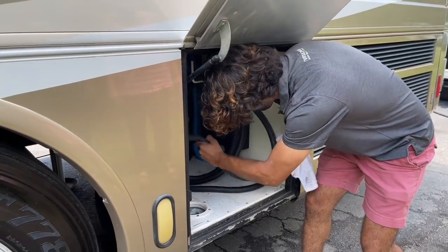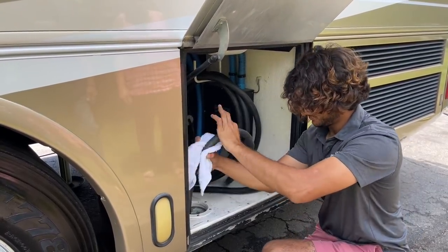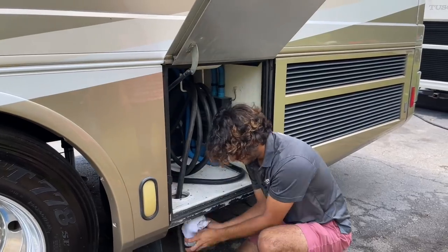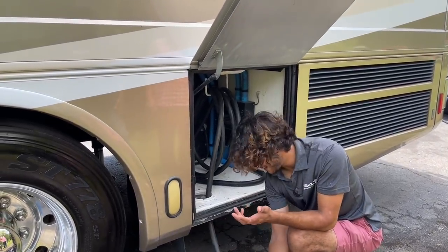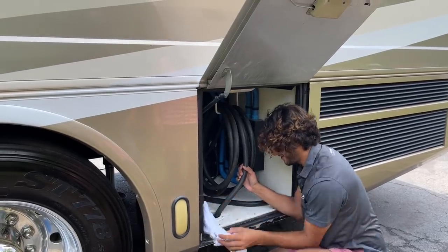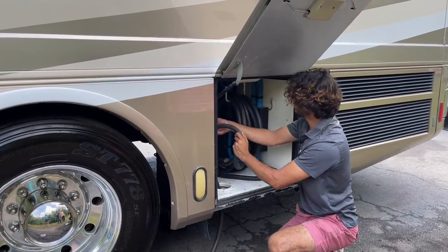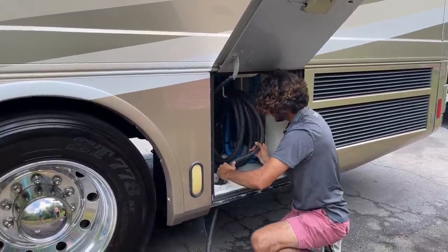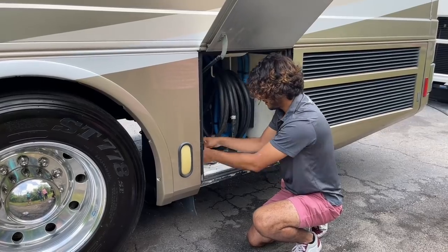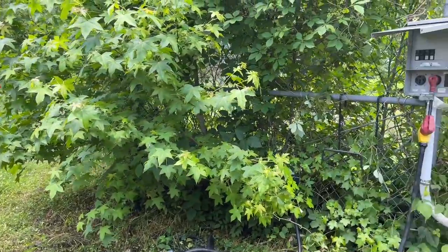All you do now is roll your cord up. I like to brush it down as I bring it in sometimes. You can honestly get gloves for this whole process because you'll get grime all over your hands. If you go to a spot that has 30-amp only — some state parks only have 30-amp — you'd get what we call a dog bone, which is a 50-to-30 adapter. You can see one right there.